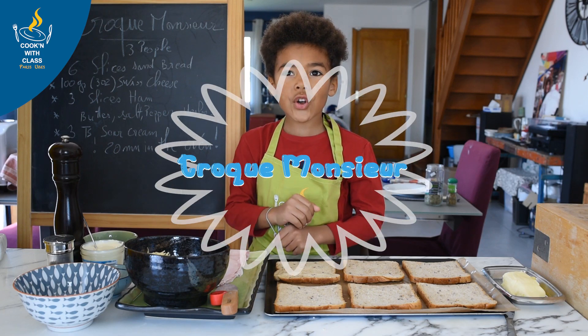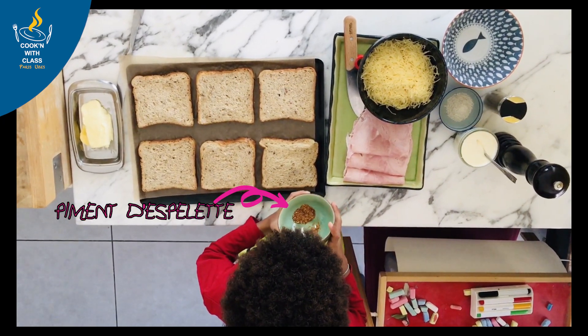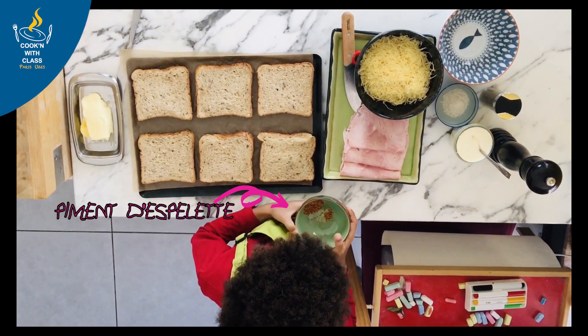Hello, my name is Remy. We're going to do Croque Monsieur today. We have this — it's not spicy, don't worry.